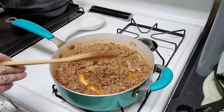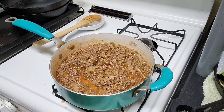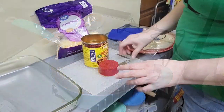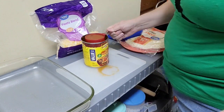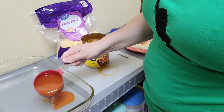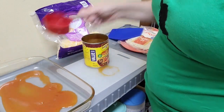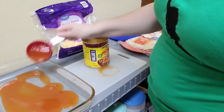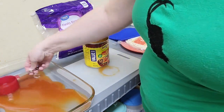We're going to let this simmer for about three minutes. Then put about a half cup of enchilada sauce into the bottom of your pan — put a little bit more, you want it nice and covered.